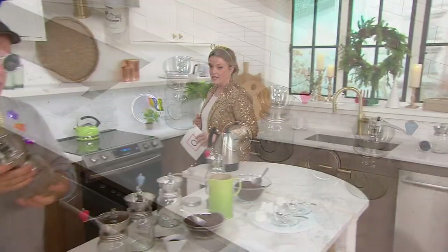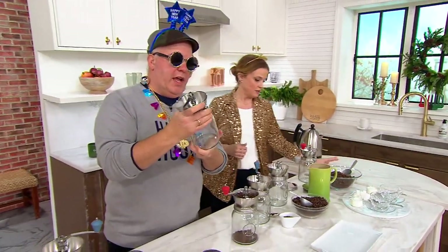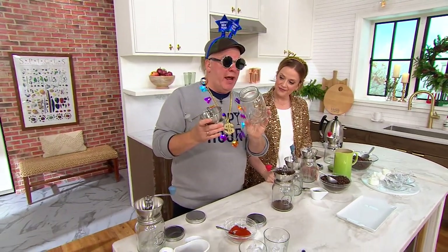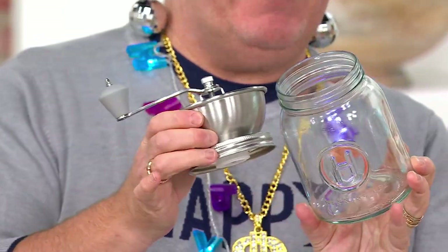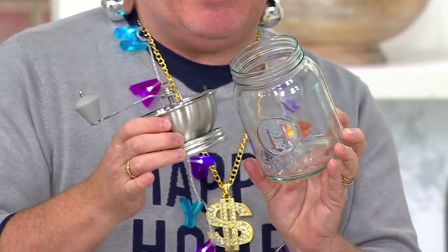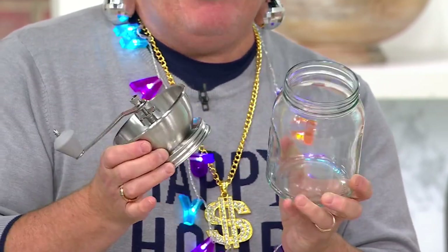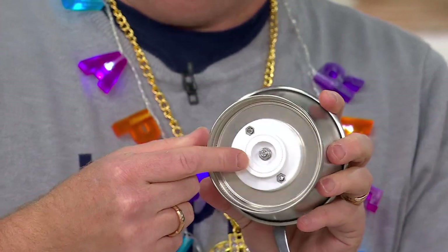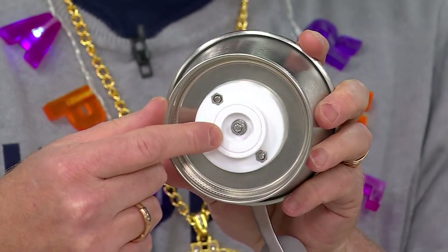It gives you the perfect grind. So again, 32 ounce glass jar — this is not plastic, folks. It's a screw-on. Remember, my grandmother being from Italy had the little wooden box with a little drawer in it. You couldn't see inside, you could only do like a teaspoon at a time and then you couldn't store it. But look at it underneath, guys — see this? There's the magic. That is a ceramic grinder. There's no stainless steel there.